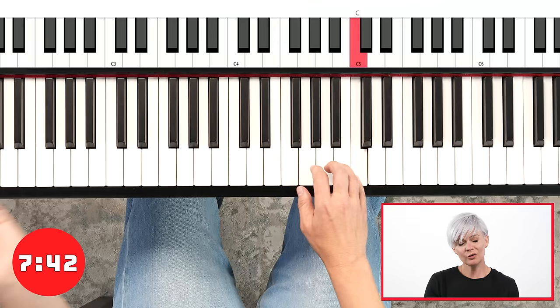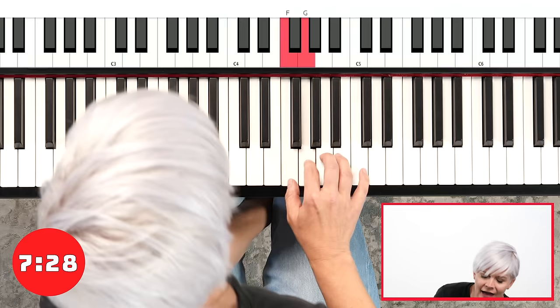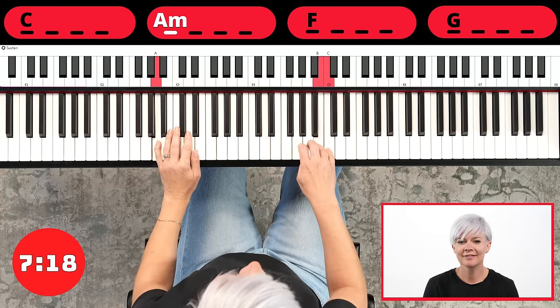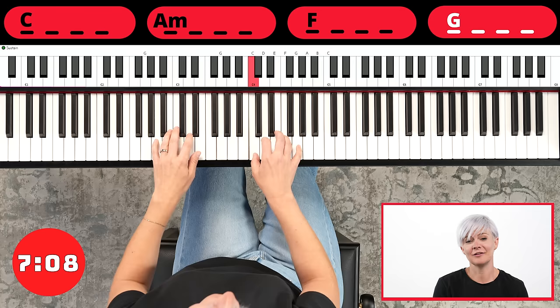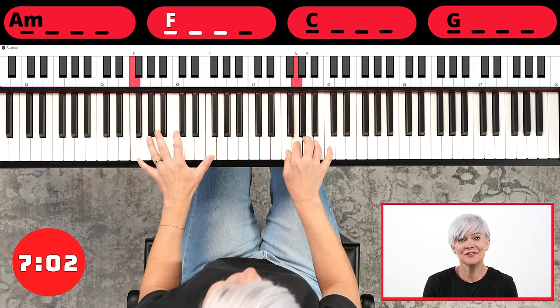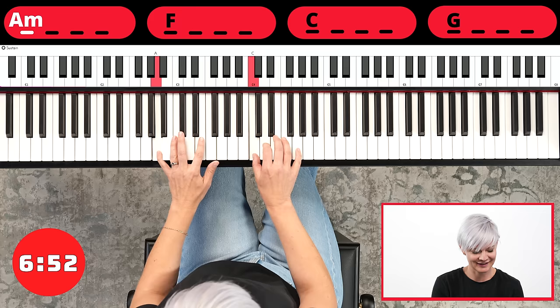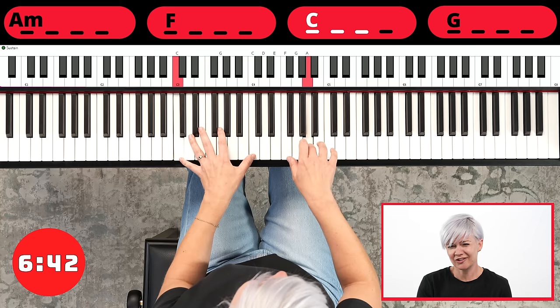Now if you're anything like me, you might find that your brain starts to wander a little bit — oh, I'm doing the same thing over and over again. So if that's happening, play a chord in your left hand: C, A, then F, then G. This is just a little bit of an extra thing you can do if you need something extra. Because the secret to practice, in my opinion, is keeping your brain engaged at all times, not allowing yourself to go into autopilot.